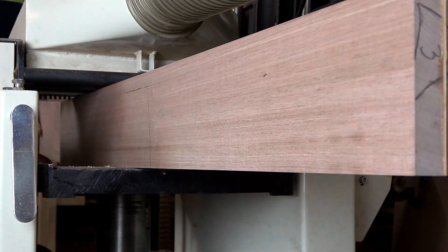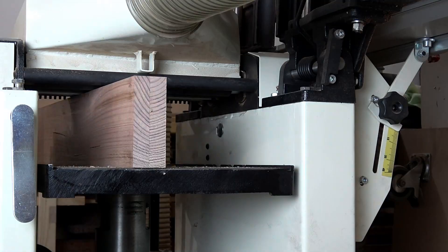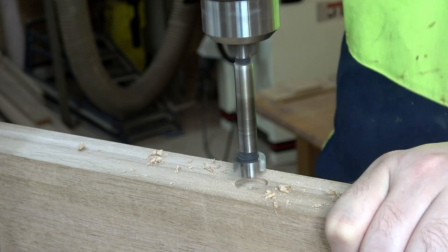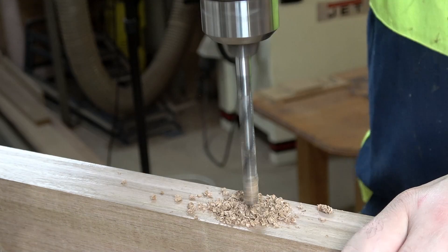To make the legs, I started with one inch thick boards laminated together to make two inch thick boards. Then while they were still square pieces, I drilled holes to accept insert nuts which would be used to bolt the sides to the front and back panels.